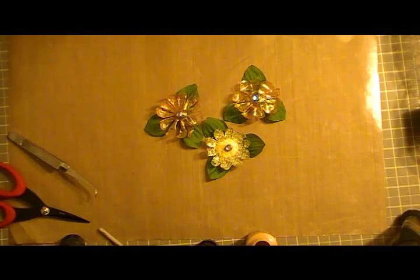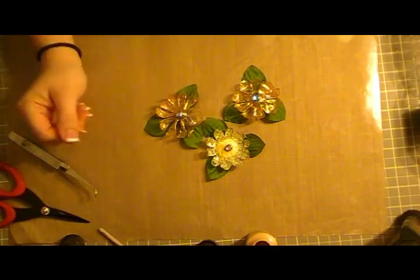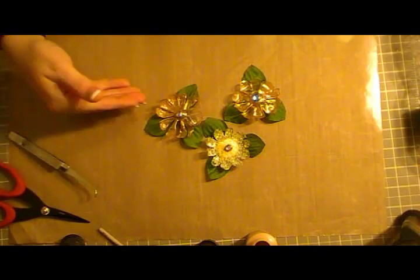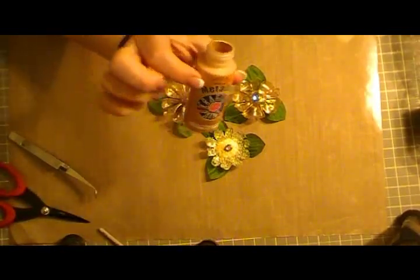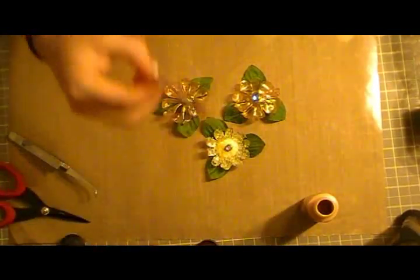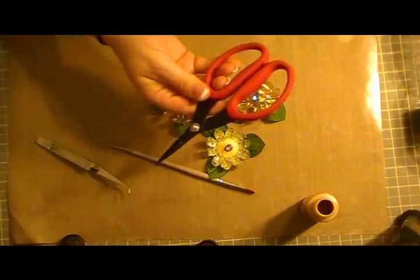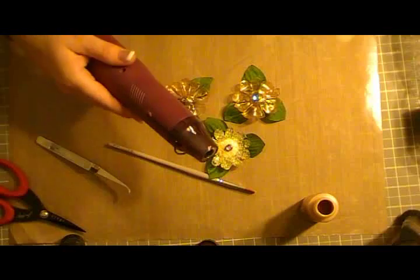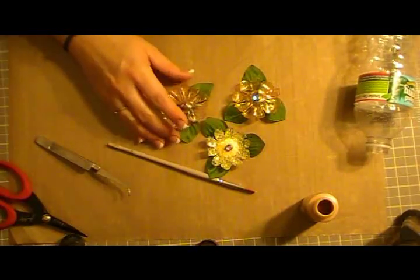We were just goofing around playing with water bottles, trying to figure out different things we could use them for, and what we came up with was these flowers. To make them you're going to need some acrylic paint — I'm using antique gold metallic paint — a paintbrush, a pair of tweezers, scissors, a heat gun, your water bottle, and any embellishments you may want to add.